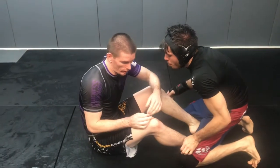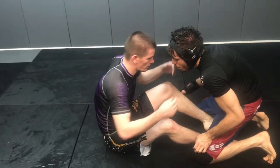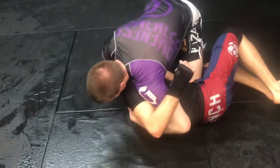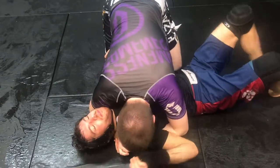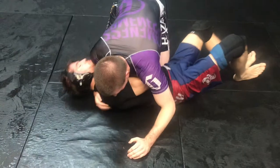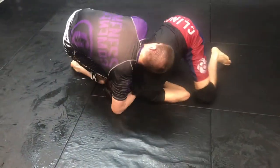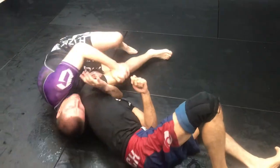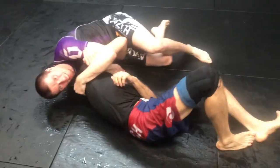Okay — cow catcher, hip escape, finish the anaconda. Here we go. He rolls through — cow catcher, come up. He escapes again, on the side of his arm. Hip escape again, chin strapped, he comes up again, through the top. I'm going to tap him — where are you going to roll? I'm going to catch, walk in, and get the finish.